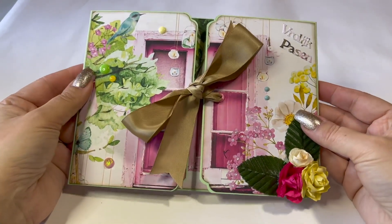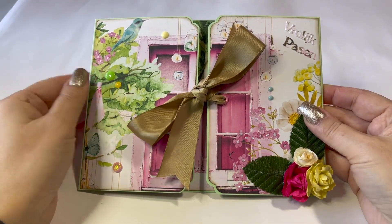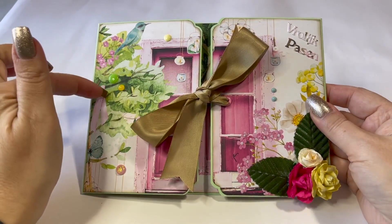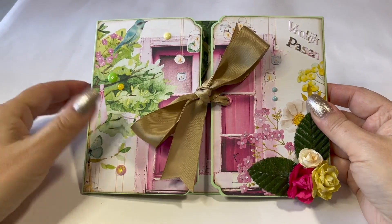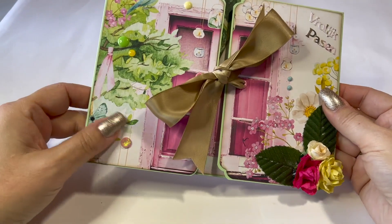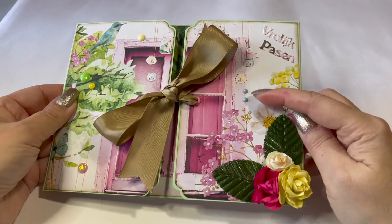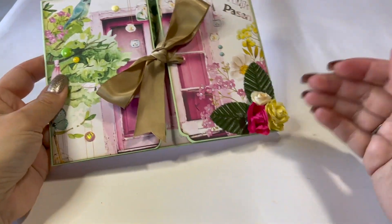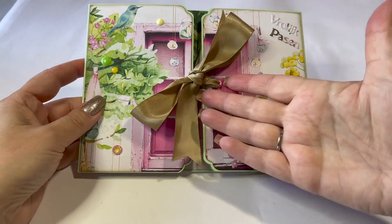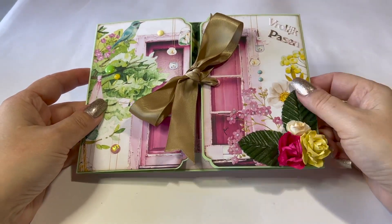I decorated the front of the card somewhat, not too much, because the pattern is so lovely in and of itself. I added some enamel dots, a little floral piece, and the showstopper of course is the large, large bow tie closure.